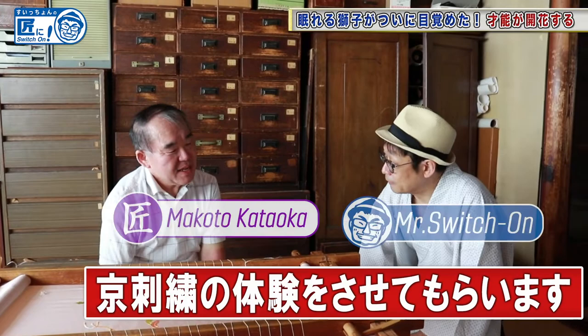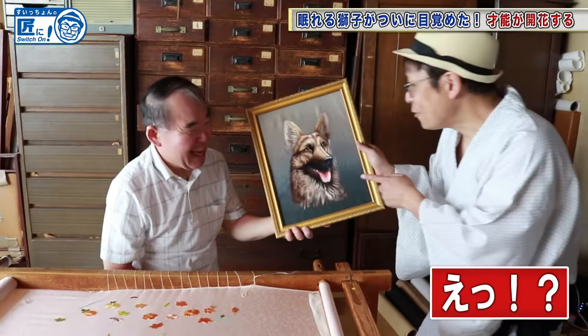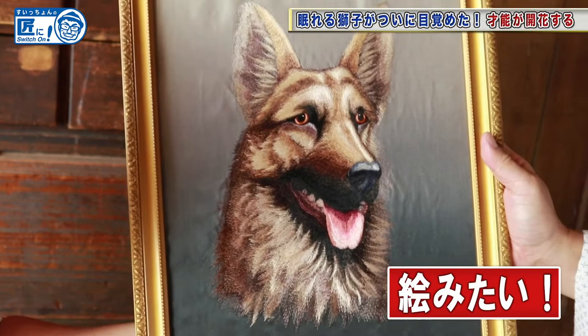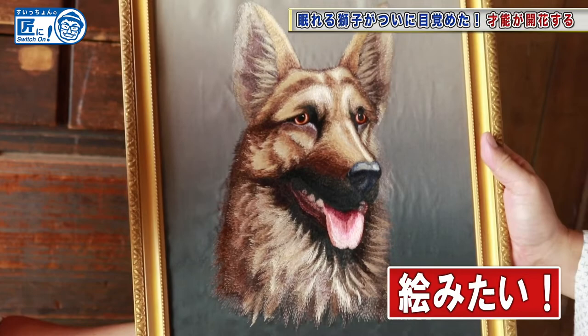Well, how about this? Wow, that's impossible. Is it also embroidery? It looks like a picture. Did you work on that? No, I didn't. My father and uncle did. It's too hard to do that for me.